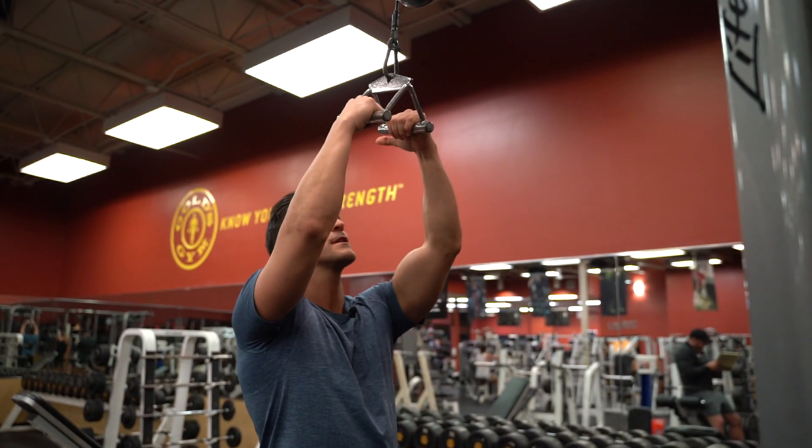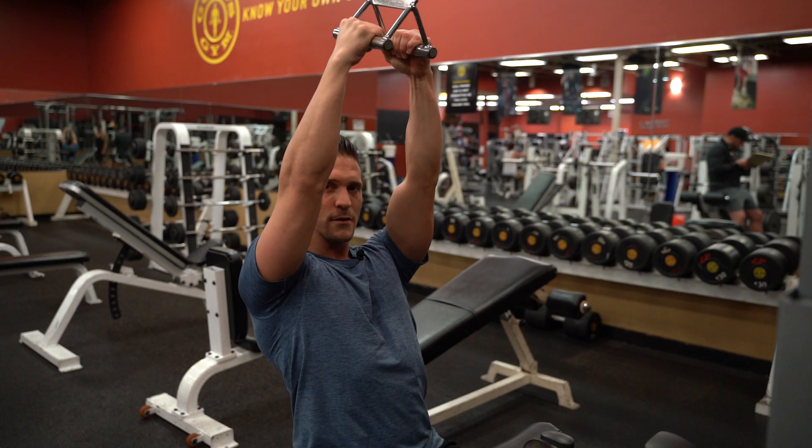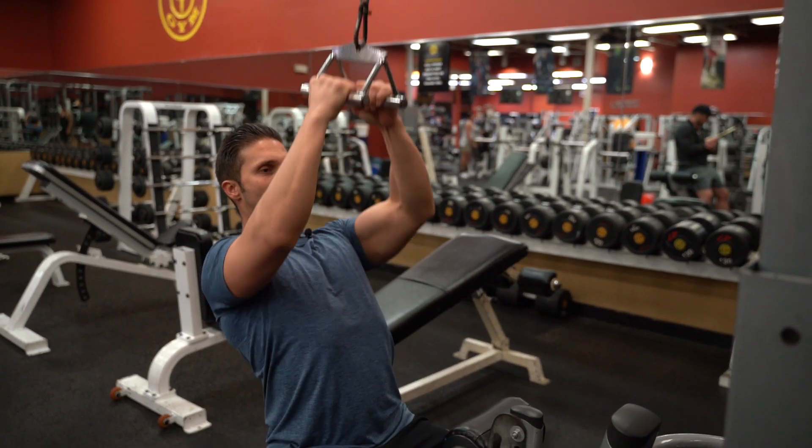So here we're just grabbing on right in the center of the V-grip bar, pull those shoulders back, pinch them together. And then we're bringing this down to the top of our chest, keeping the scapula pinched.